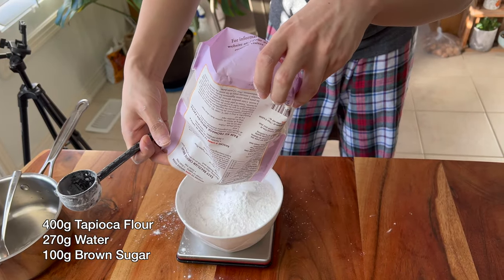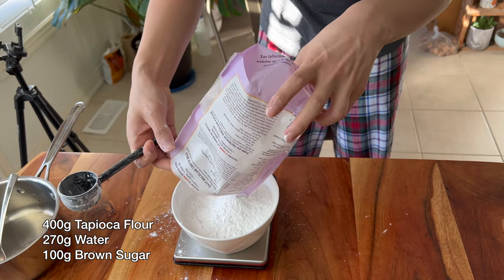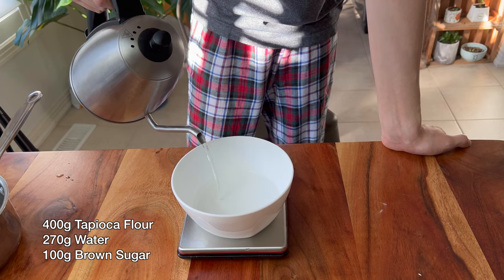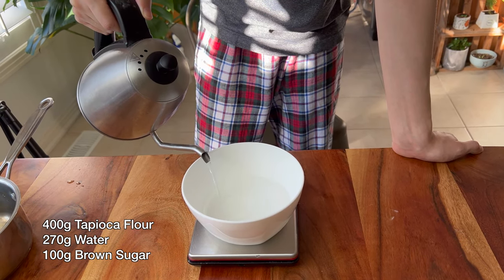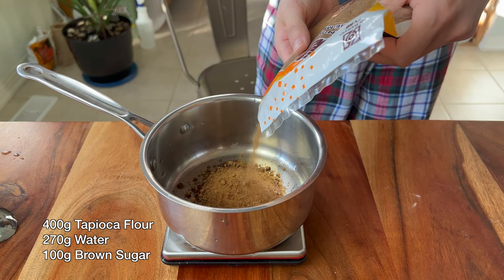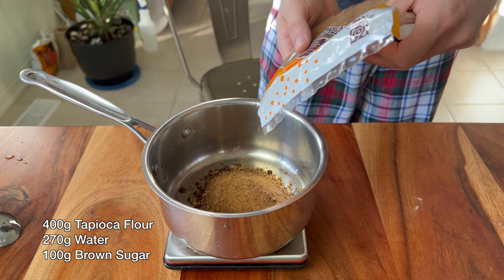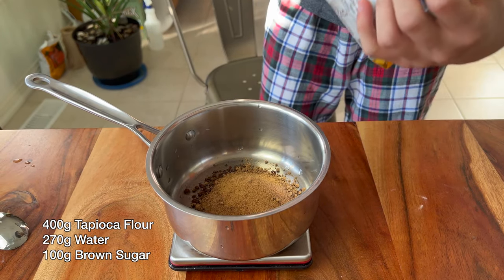To get started with your tapioca, what you're going to want to do is measure out 400 grams of tapioca flour, 270 grams of water, and about 100 grams of brown sugar. If the batch size here seems too large, you can always half the recipe, but I wouldn't go any lower — it just would not work all that well.